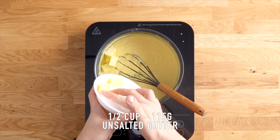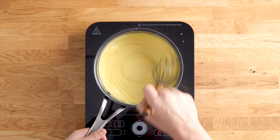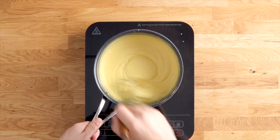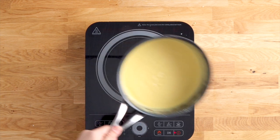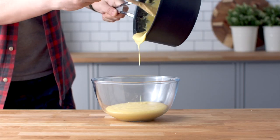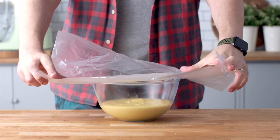The last thing to finish off the pastry cream is to add some butter — it's going to help thicken it up and make it shiny and glossy. Once you've whisked it and the butter has melted, add it to a bowl, cover with plastic wrap, and put it in the fridge for about two hours to chill. I'm going to leave mine in there overnight.